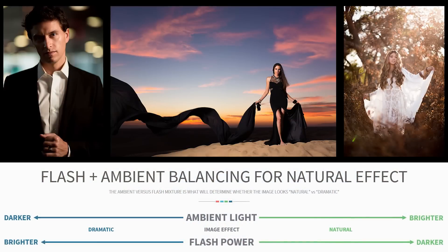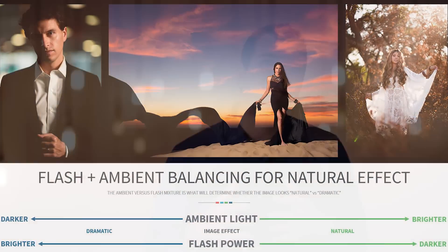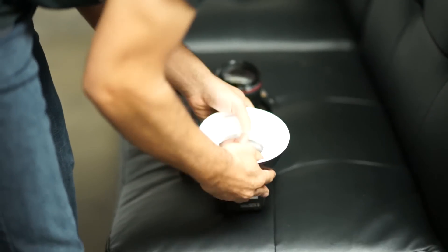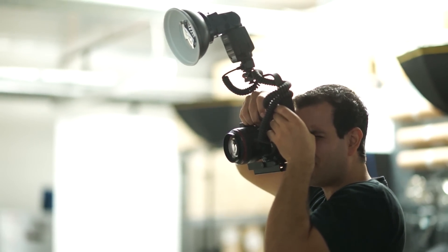We start the course by breaking down all the myths and stigma carried with flash. Many people believe that flash can't look natural, when in reality, natural versus dramatic looking imagery is simply created by the flash-to-ambient light balance. We're going to spend quite a bit of time discussing how to expose and control ambient versus flash lighting. We talk about the myth that flash is overly complicated, overly expensive, and requires tons of gear — a myth that is completely dashed by the entire course itself, as we show you how to create amazing images with simply an on-camera hot shoe flash.